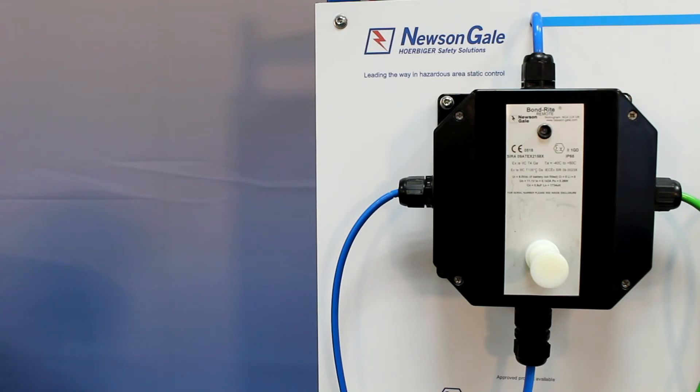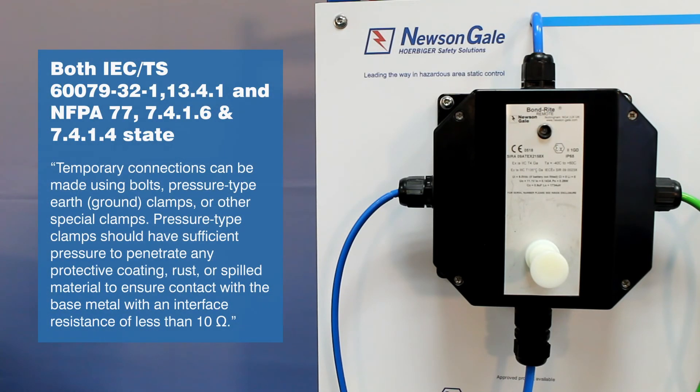Using the clamp and these systems will help the user comply with international standards, guidance and recommended practices — IEC TS 60079-32-1 and NFPA 77 — in achieving a metal-on-metal ground connection of less than 10 ohms before the process starts, and therefore mitigate static charge accumulation.